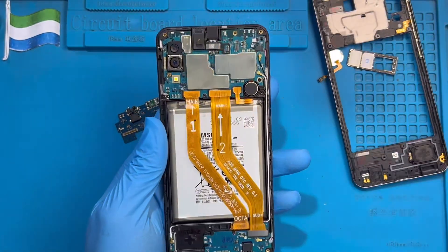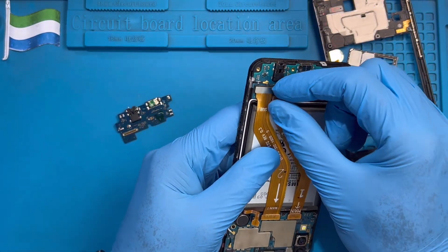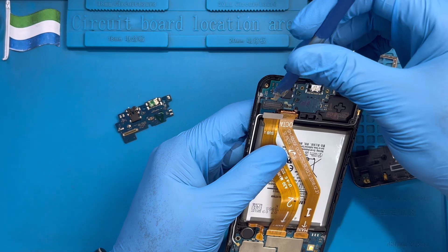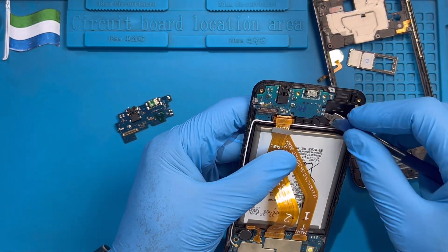Take out the back of the phone, then disconnect the battery, then disconnect the charging system from this side, and remove the network cable, then take out the charging system.